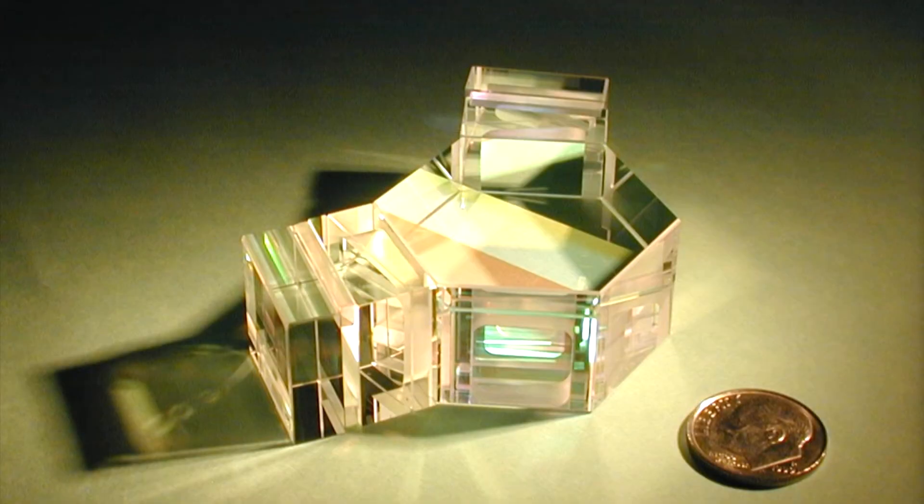This photo shows the critical optical element that's at the heart of one of those instruments. The dime in the photo gives you a sense for the scale. In addition to its technical merits — the fact that it's small, very rugged, and very sensitive — I think it has an aesthetic beauty. In fact, if you hang that on a Christmas tree, it might amuse a little kid for a while.